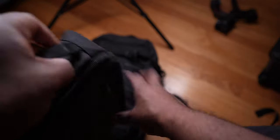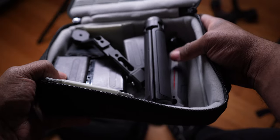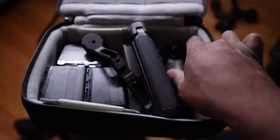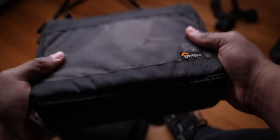Because you're on a plane, you can't travel with batteries in your checked bag. So for my lights, I'll put the batteries in my carry-on. I also have extra pieces for the RS2 — like the back handle — and SmallRig gear, plus the tripod legs for the gimbal itself.